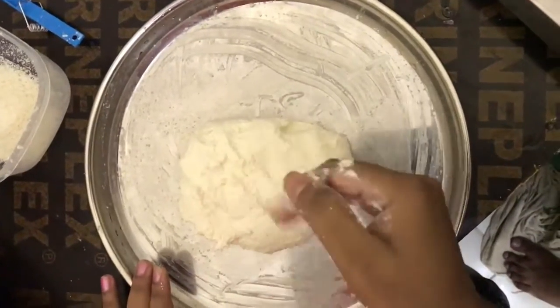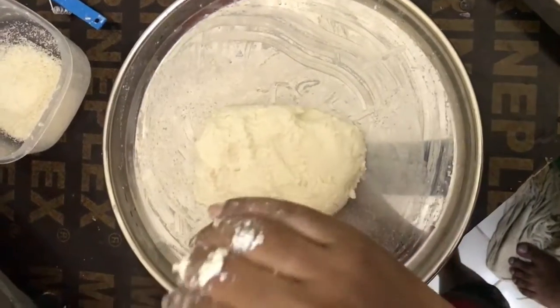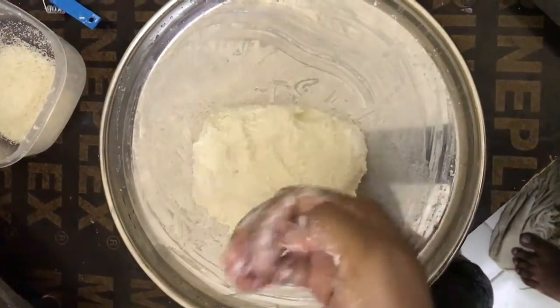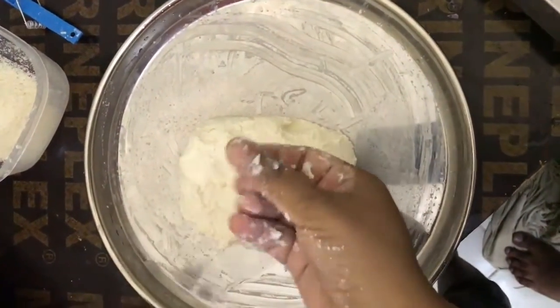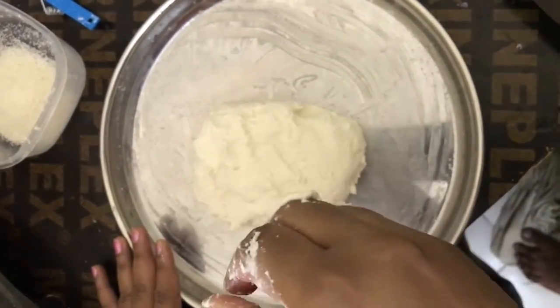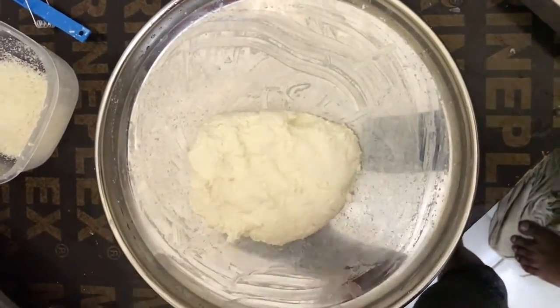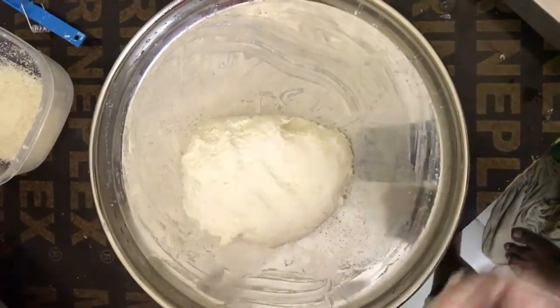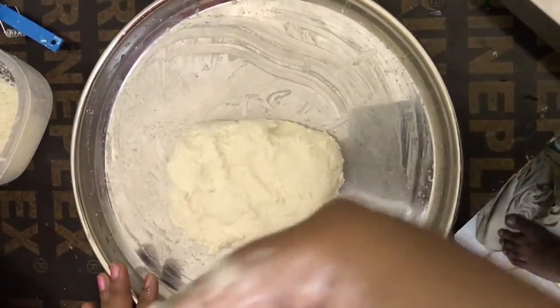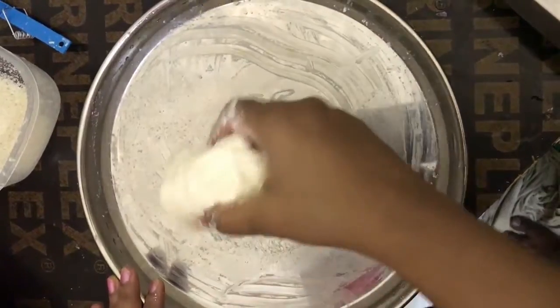This is the dhav for making rasagulla. First, how to make this dhav: take one liter of milk, boil it, then pour the juice of one full lemon and wait. The milk will curdle, and then you have to drain it in a white sheet and you will get this milk dhav.